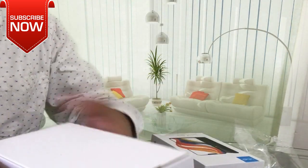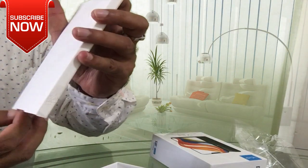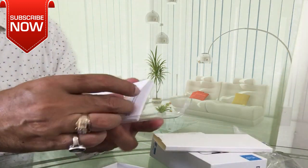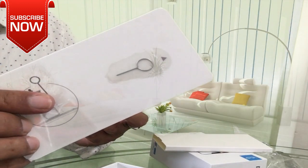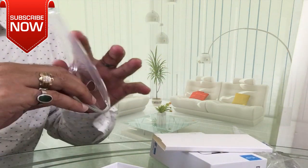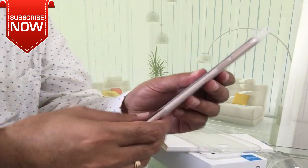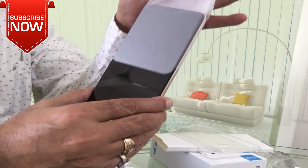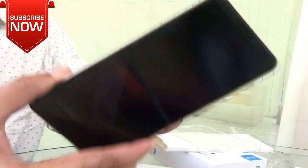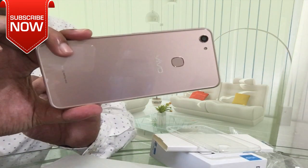This is the paperwork, documentation, a SIM opener, and a warranty card. This is a TPU case — it is flexible and okay quality. Finally, this is the phone. You can see it. The back has a glossy finish, a good design, and a good look.